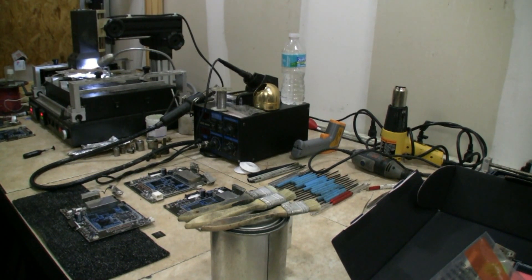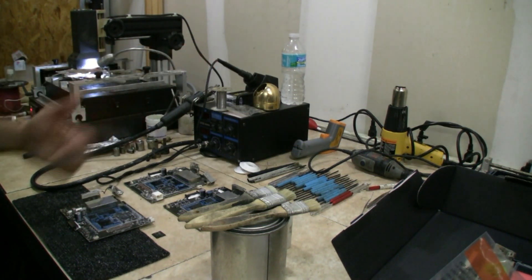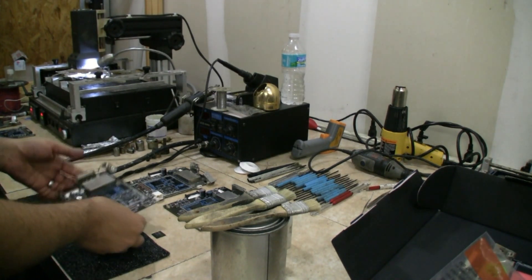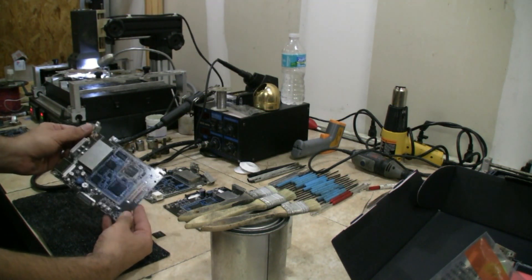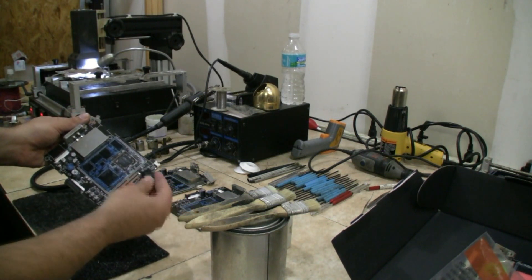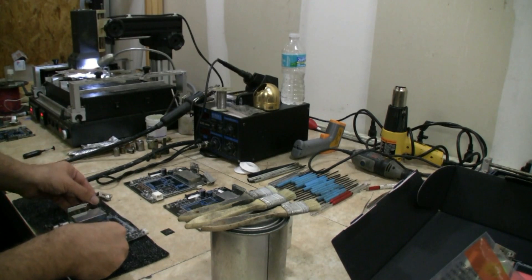Hey guys, Pete with Mixcat Computers. As you can see here, this is our reflow area. We've got the dark IR reflow station and a hot air station with soldering iron. This thing has been used probably for the past two years, used and abused probably thousands of times. Here's an example of some of the work we do — this is from a GPS and a car stereo. We take off the video chips and we replace them. We use the dark IR reflow station for that, and we also use the hot air.